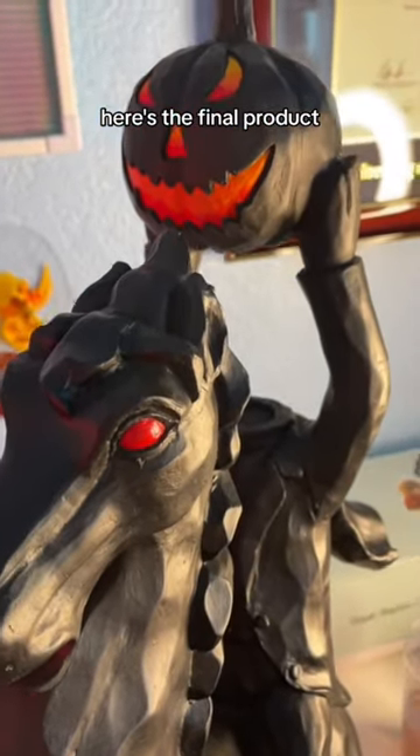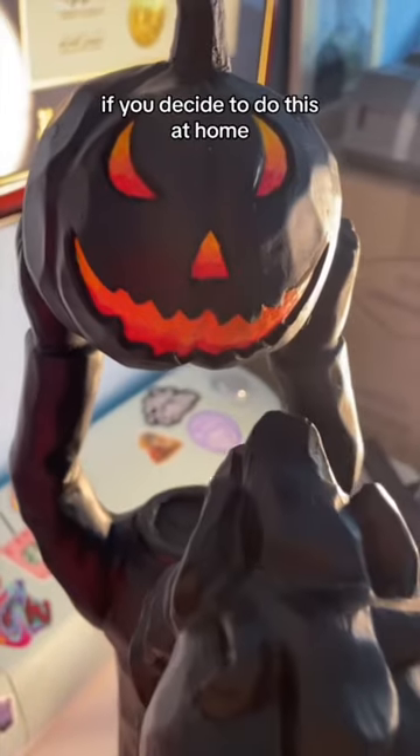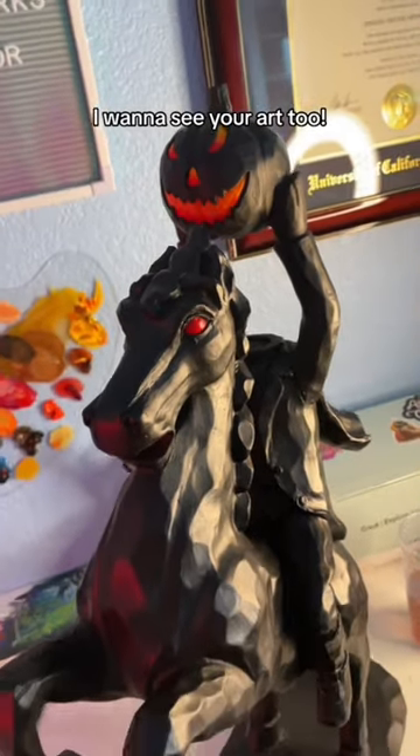Anyway, here's the final product — it turned out so great! If you decide to do this at home, tag me at Adventure Annalisa. I want to see your art too.